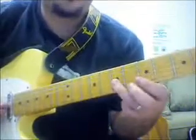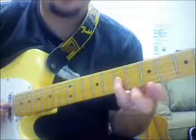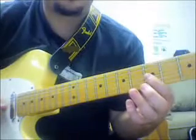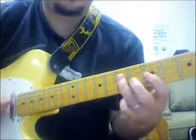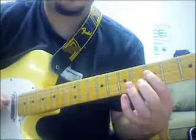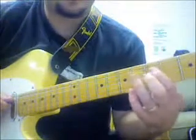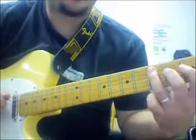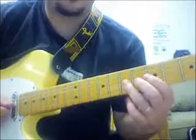Here it is real slow. It starts on the root, D, and there's a little rest. The rest could also be a note.